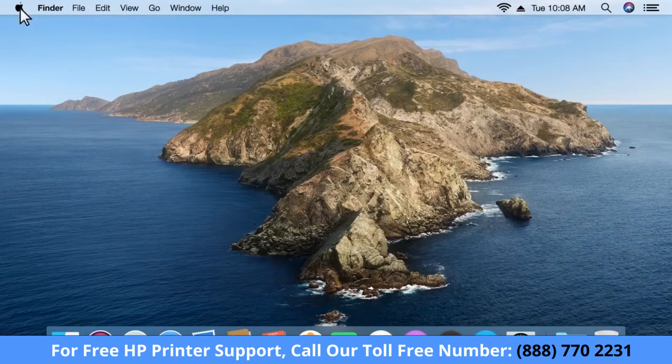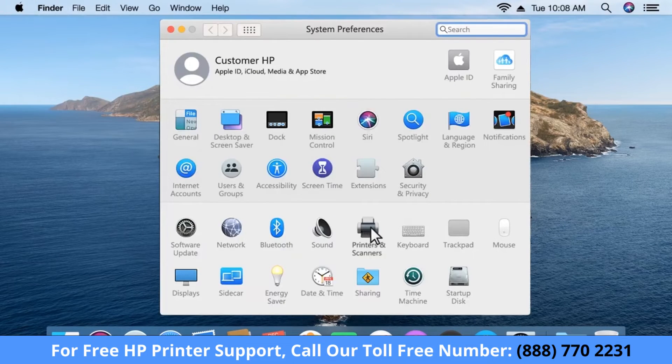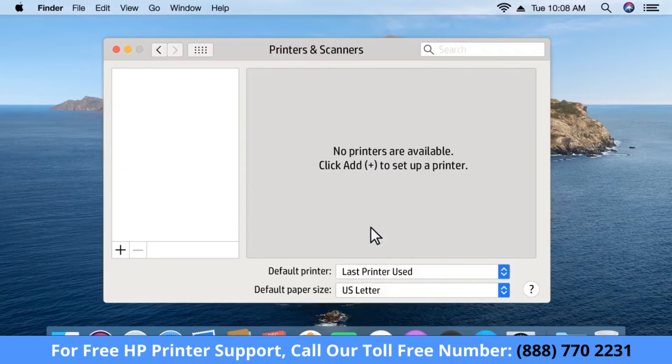On your Mac, click the Apple menu and then select System Preferences. Click Printers and Scanners. Your printer should automatically be added to your print queue.